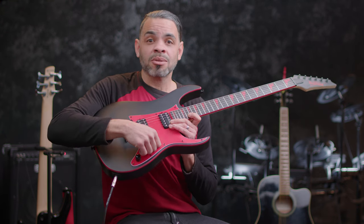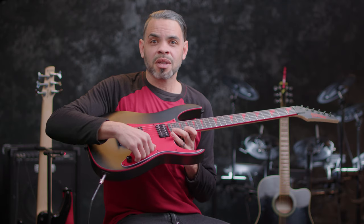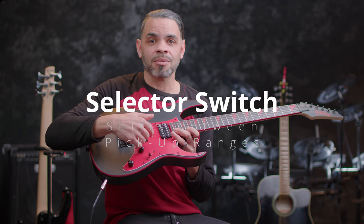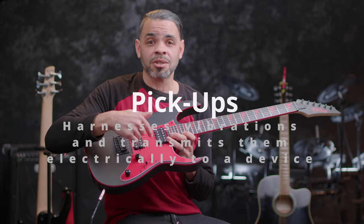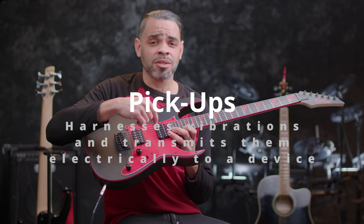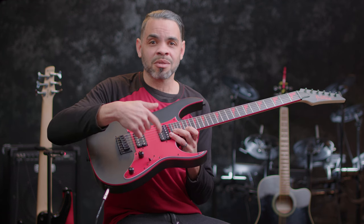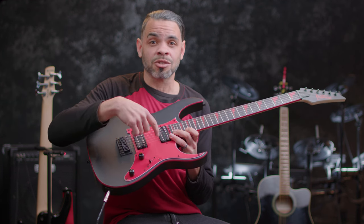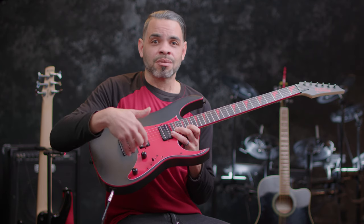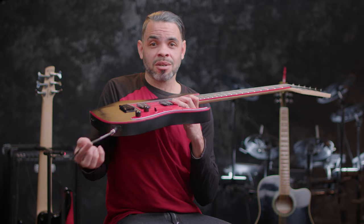It also houses a selector switch, which selects the range of pickups from which you're playing. On an electric guitar, pickups are magnetized — or sometimes not — just tubes that actually pick up the vibrations from the strings. There's some wiring underneath this plate as well, and that wiring is what leads to the jack that leads out.